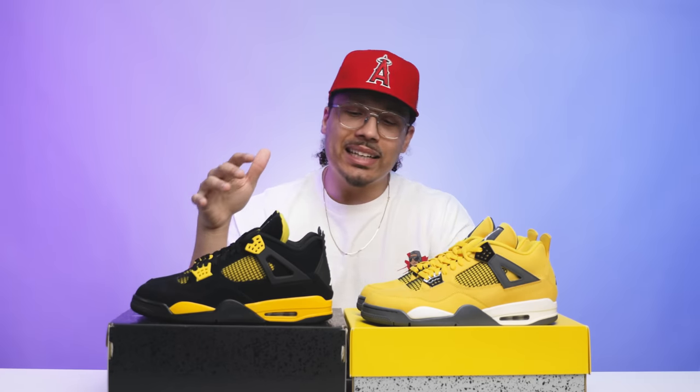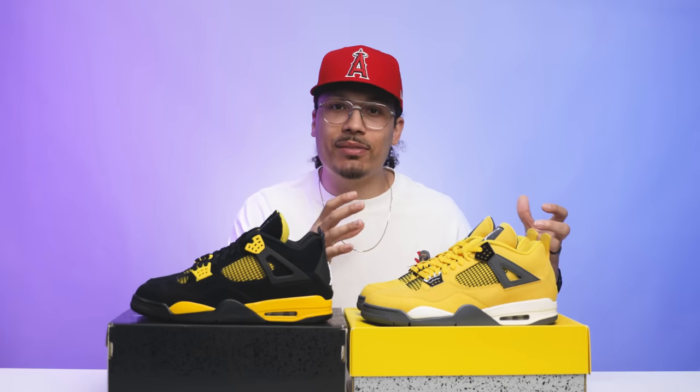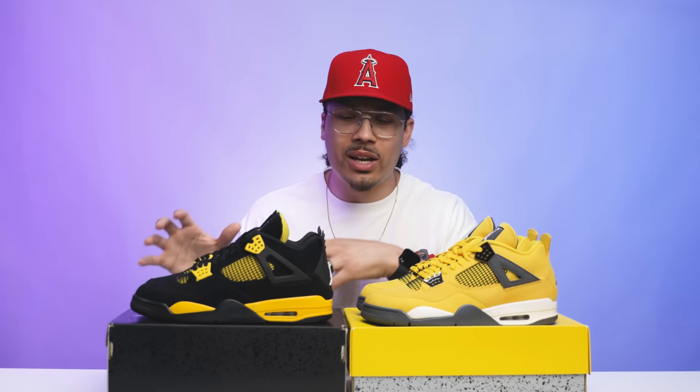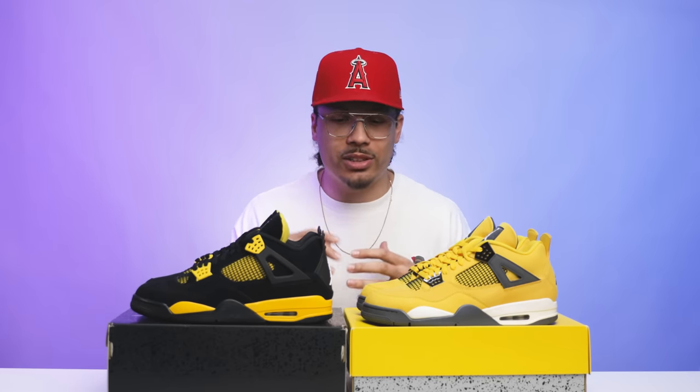My wife is definitely rocking with the Thunder 4s. On the comparison between the two, another thing I didn't mention earlier: I wish they would have done the box like the Lightnings, giving it that OG Jordan 4 box with different aesthetic colors matching along with the sneaker. I get they've done this before — we've seen it on Taupe Haze and other retros — but given how much nostalgia surrounds this pack, it would have been dope to have matching boxes with different color aesthetics. Two different box types with a lid lift-off versus a hinge lid, but either way it doesn't really matter.